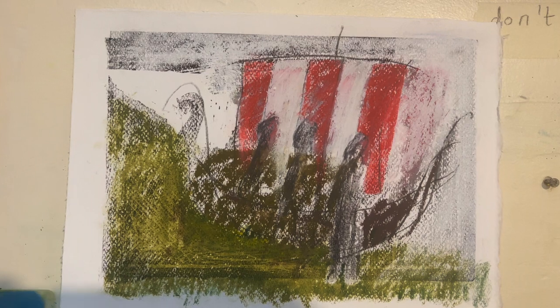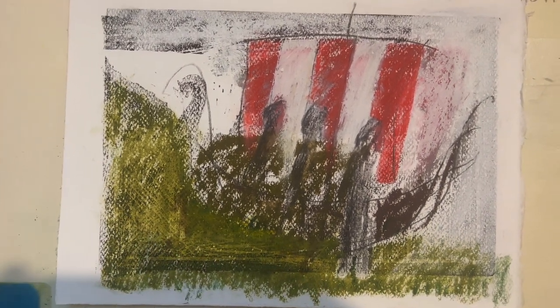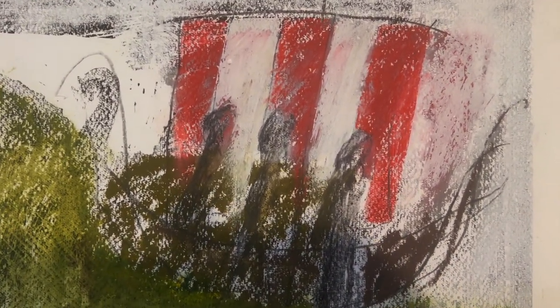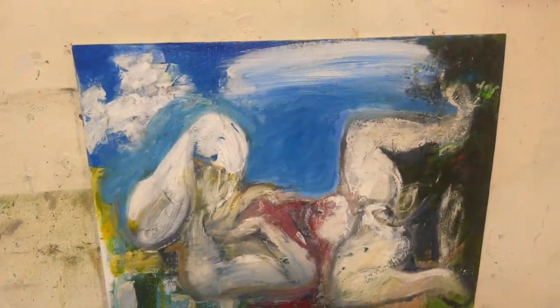I'm very happy with this — the viking drone is coming along nicely. I like it. I put a lot of pencil, oil pastel, then used a putty rubber to take it off, and I'll keep going in the same vein. I think it's paint next.